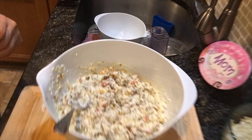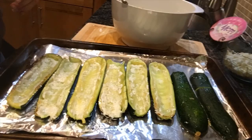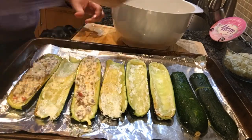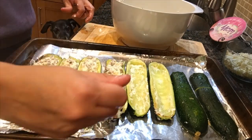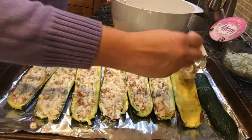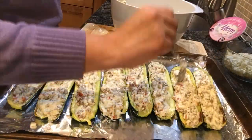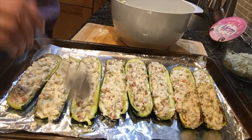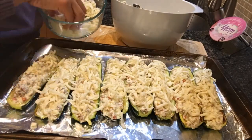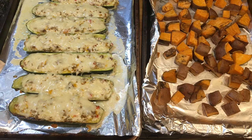Now, don't forget to add the meat to the cheese mixture — like I almost did! Take each zucchini and stuff it with the mix. Then top it with the shredded mozzarella, and into the oven it goes for another 25 minutes.